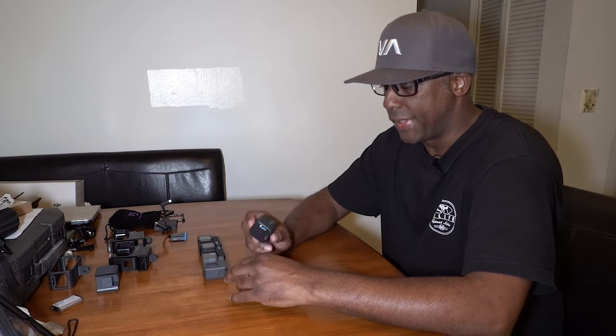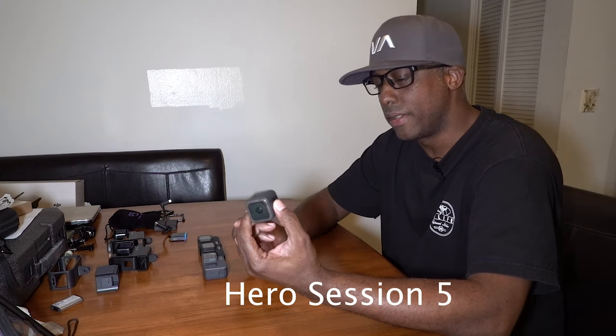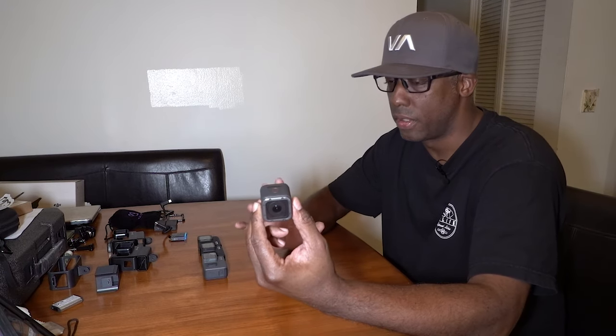One of the first cameras I wanted to tell you guys about is the GoPro Hero Session 5. It's a great camera — small format, shoots in 4K. Don't let the small size fool you, it's a great little camera, and I use it primarily for what I consider b-roll.